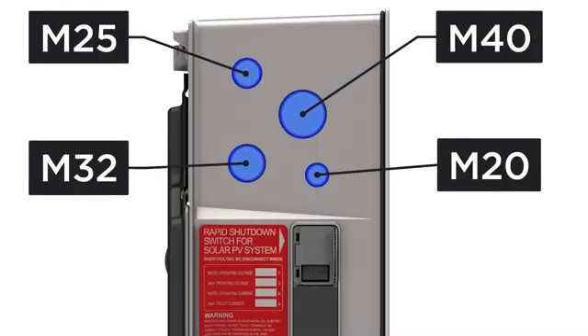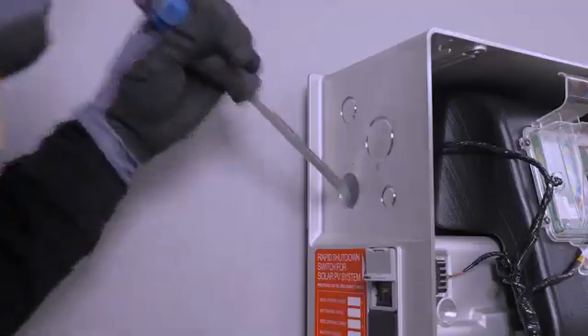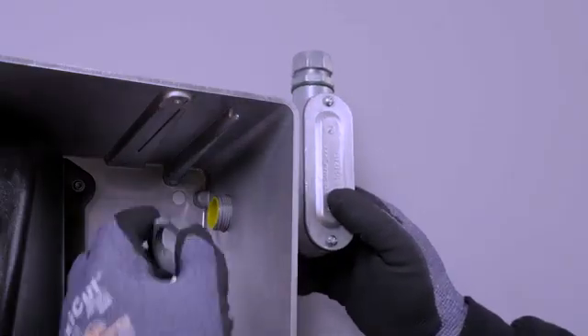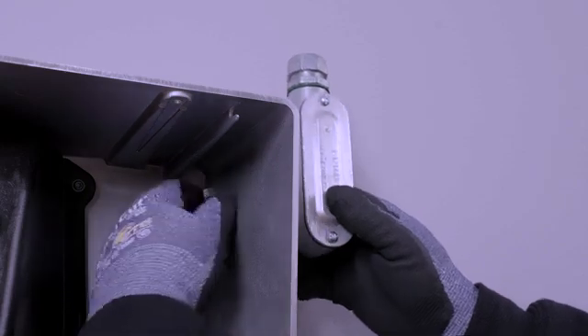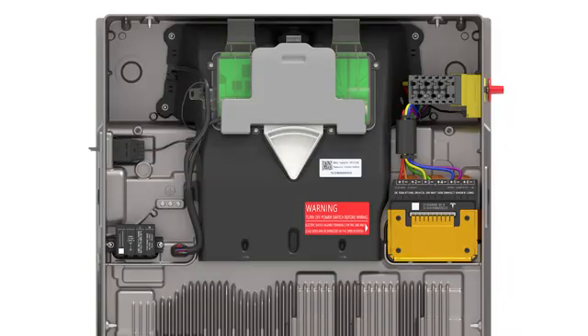Run conduit as needed to attach the conduit fittings to Powerwall 3's conduit entry knockouts. Any conduit entering the unit must use IP65 rated fittings. With the conduit run completed, take time to remove any dust or debris from the wiring terminals. All wiring terminations are made in the top section of Powerwall.